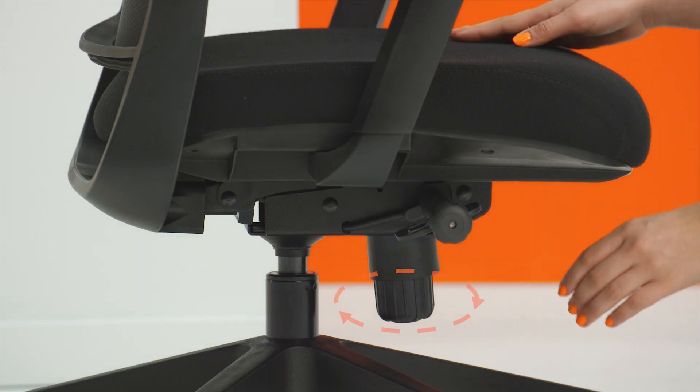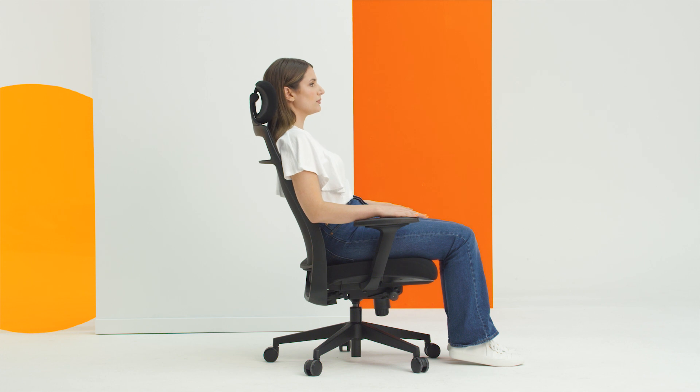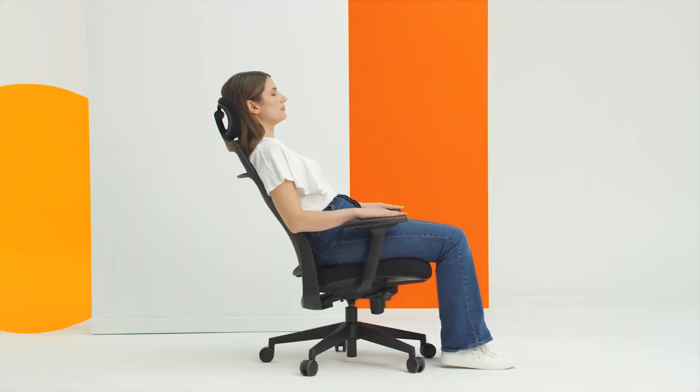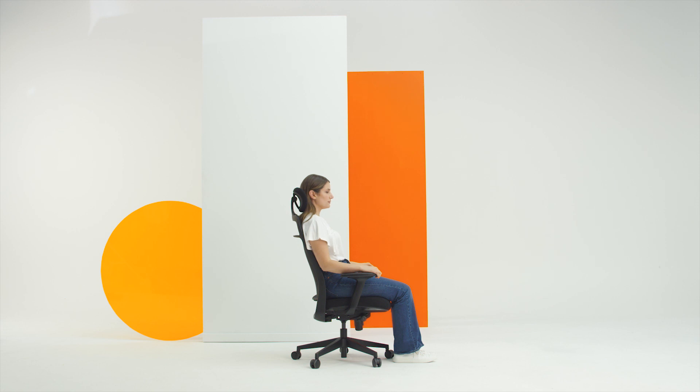The third adjustment is the tension knob. The tension should be set so that your body is in balance — just hard enough to support you and easy enough to recline without too much effort. The back should easily be able to return you to the upright position.